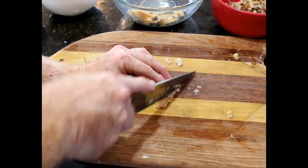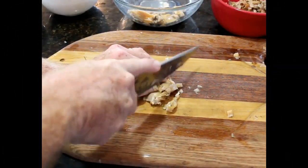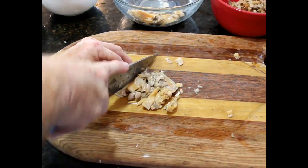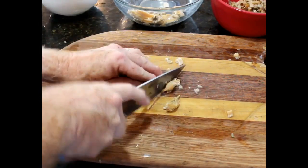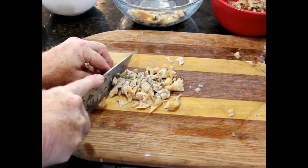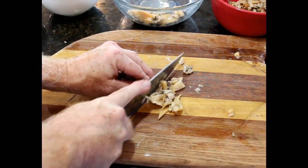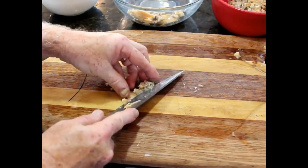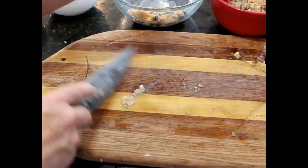Once all the clams are cleaned out, you can chop those. I like to just use a knife that you can rock. This is, again, to your taste — whether you want to have big chunks or put them into a food processor and really grind them down into small pieces. The end result is only going to differ in the texture of the clams and the onions.